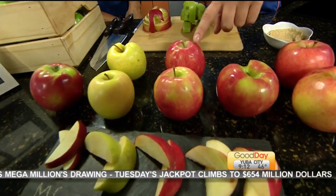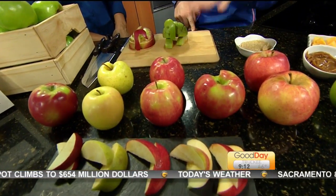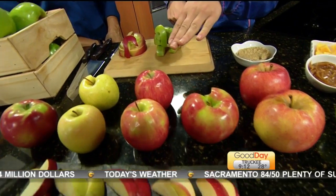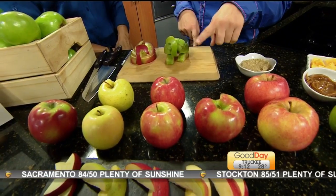Pink Ladies — these are kind of at the later end of the season, so they're just starting. Another good snacking apple. I love these in a salad with maybe some caramelized walnuts and a good balsamic vinaigrette.